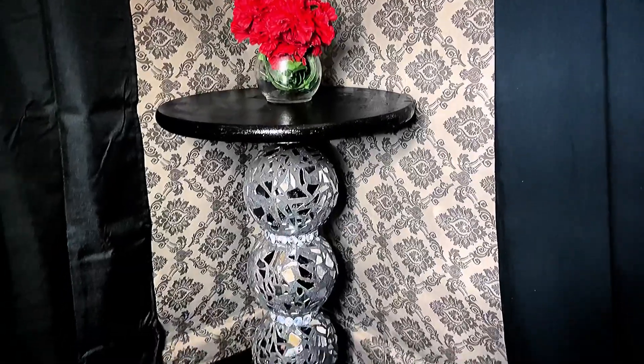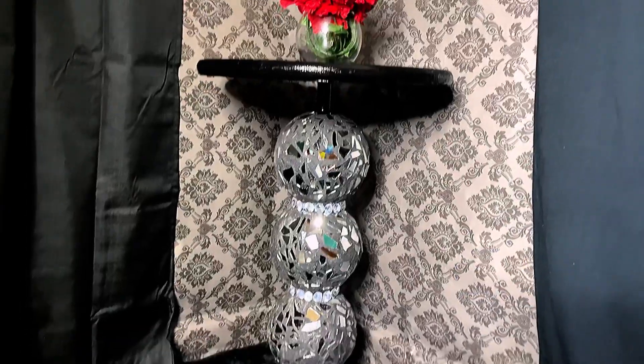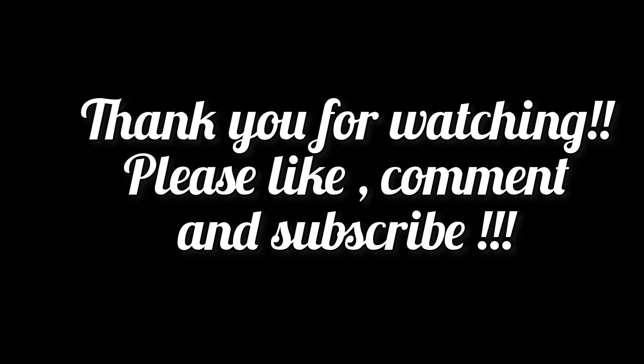I think it's absolutely beautiful. Let me know what you think about this table in the comments, and please remember to like, comment, and subscribe and hit that notification bell for more updates. Stay blessed and see you later, Glitter Babes.